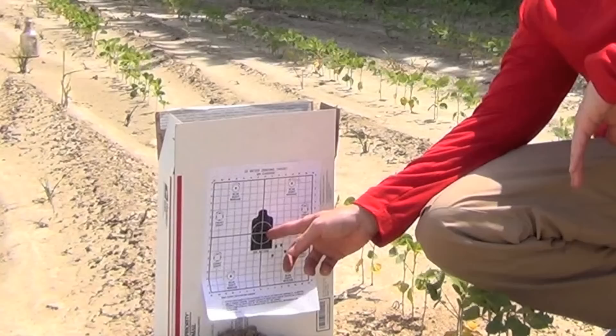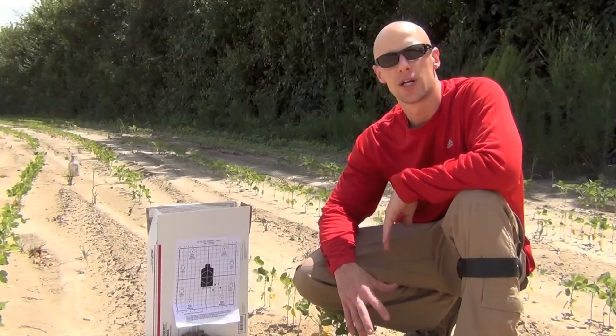It looks like that second group of adjustments made the difference. We got one shot right here in the black and one shot dead-center in the black. I'm going to go ahead and call that rifle zeroed. That's how you zero your AR.